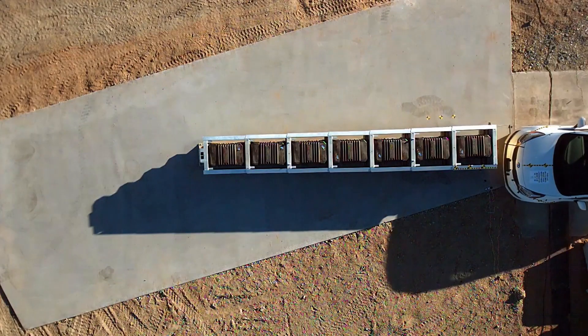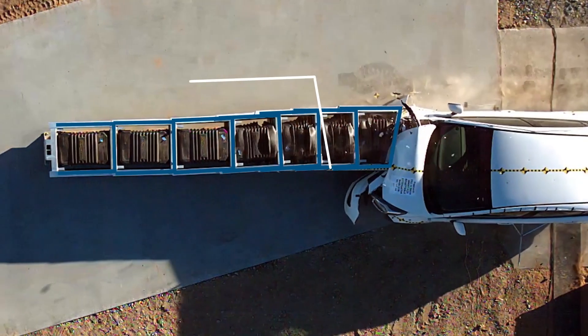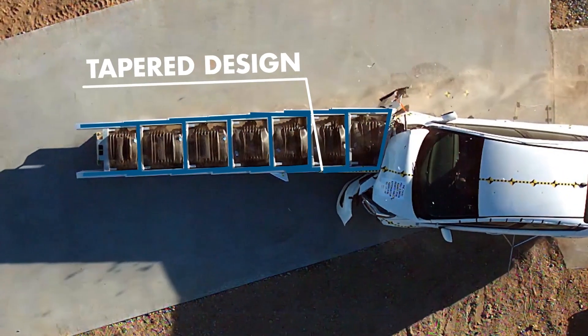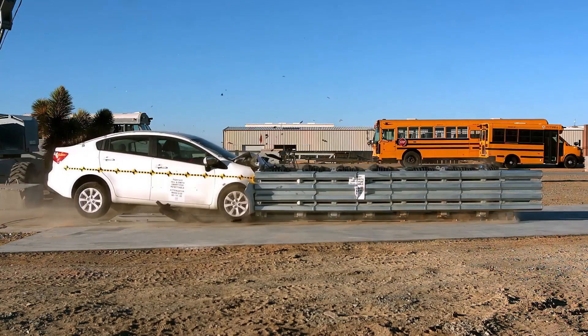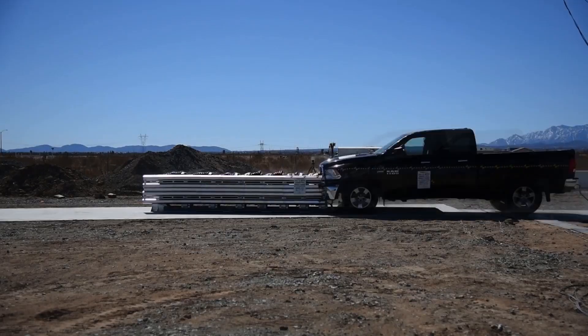The SmartPod is slightly tapered from front to rear. This smart, tapered design minimizes damage during impact by allowing the side panel sections to nest over the next section, minimizing stress and damage.